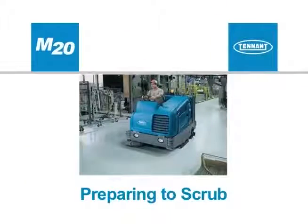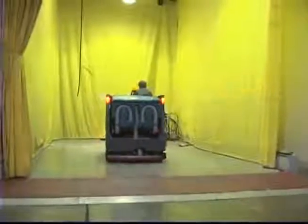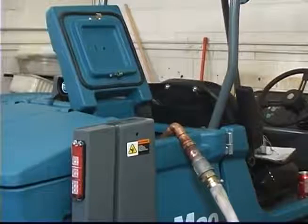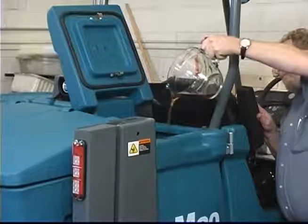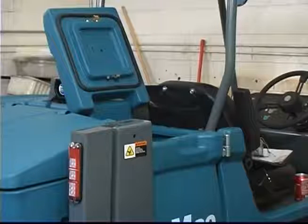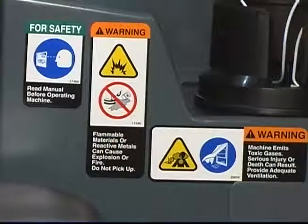Depending on your machine configuration, before scrubbing you will need to determine which scrubbing option to use. To prepare to use your machine in conventional scrubbing mode, drive the machine to the filling site, shut off the engine and set the parking brake. Open either the left or right solution tank fill cover and partially fill the solution tank with water not to exceed 60 degrees centigrade or 140 degrees Fahrenheit. Pour detergent into the solution tank or use an automatic detergent metering system. For safety, when using your machine follow the mixing and handling instructions on chemical containers. For conventional scrubbing, only use recommended cleaning detergents — machine damage due to improper detergent usage will void the manufacturer's warranty. Fill the solution tank with water until the level is just below the indicator tab. Flammable materials can cause an explosion or fire; do not use flammable materials in tanks.